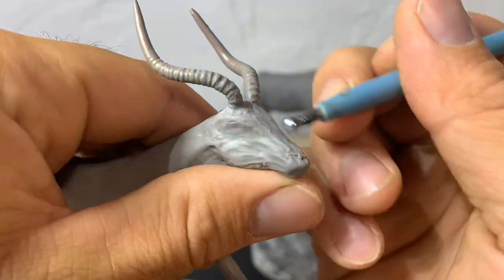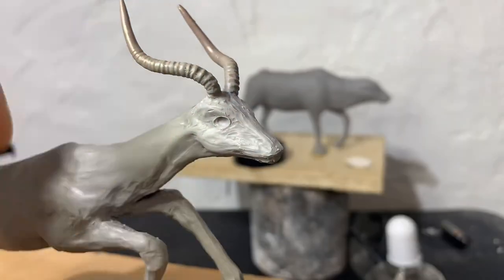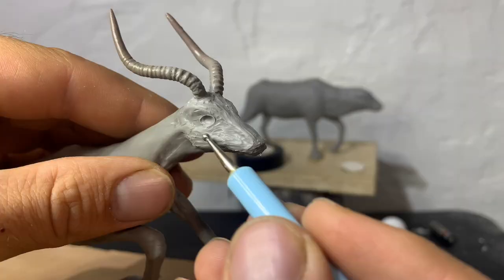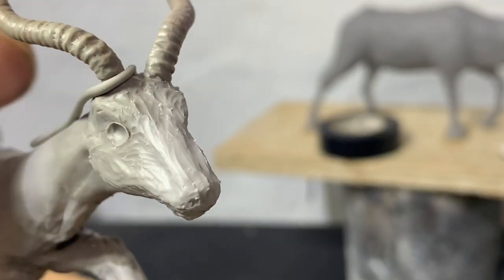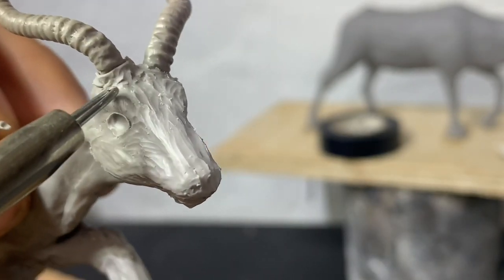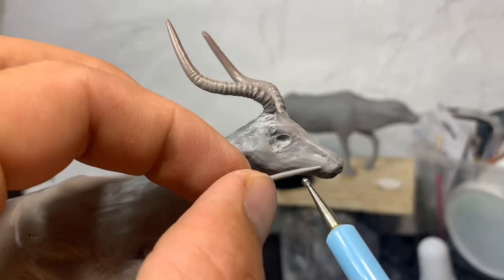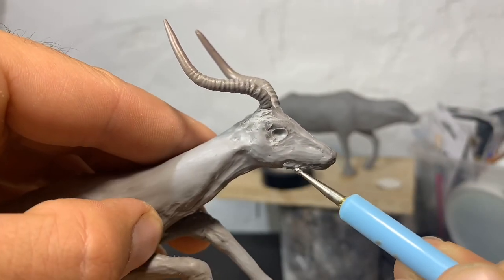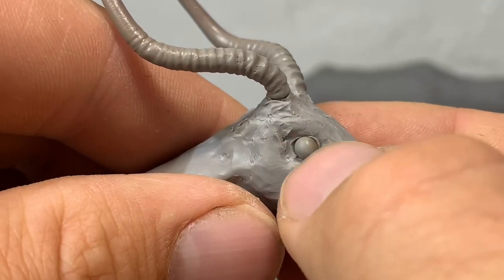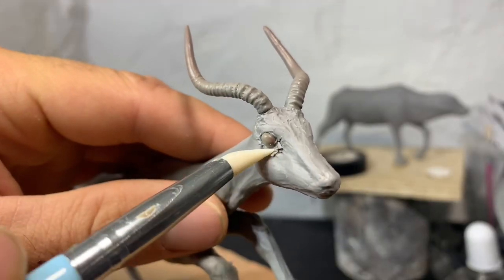I try to get the majority of the face blocked in before I put the eyes in. If you don't, you have too many changes to make later. I bake the eyes hard before I put them in — it just makes it easier.